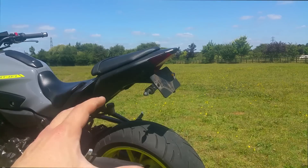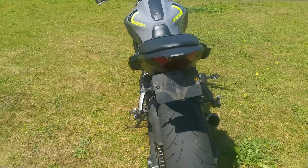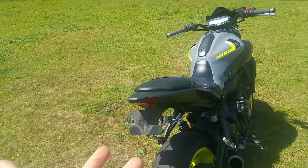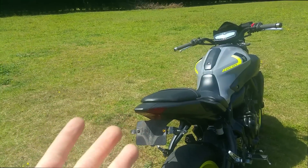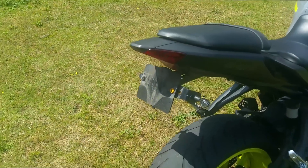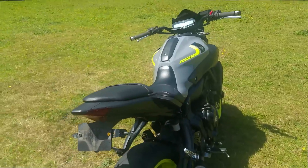To complement the MT-07's rear end we have the Oxford LED Nano Indicators in all black. These are a great addition — they come with the resistors already built in, so you can solder them to the existing wiring and they're good to go out of the box. LED, much brighter, much longer lasting, and much smaller than the stock ones, which are huge.